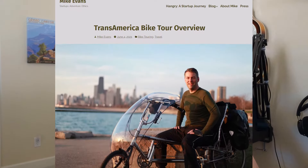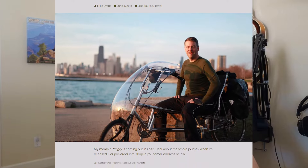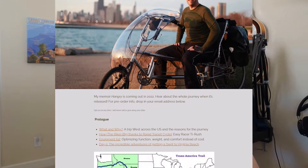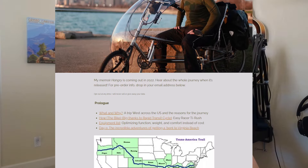I started reading blogs of trans-American cyclists and came across an excellent one from Mike Evans. He's the founder of Grubhub who did the ride on a beautiful Easy Racer TI Rush that looked like a chopper motorcycle to me. I'd seen these occasionally but I thought they were just for elderly riders or people with back problems, and certainly they must be full of limitations or else they would be more prevalent.